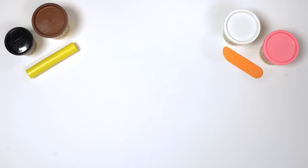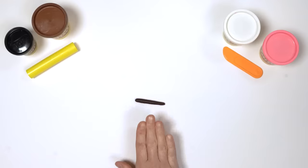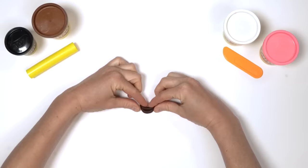Next, we need 1 mouth. Make a long snake out of the brown Play-Doh compound. Fold it in half and pinch at both ends. There we have it — 1 smiley mouth.